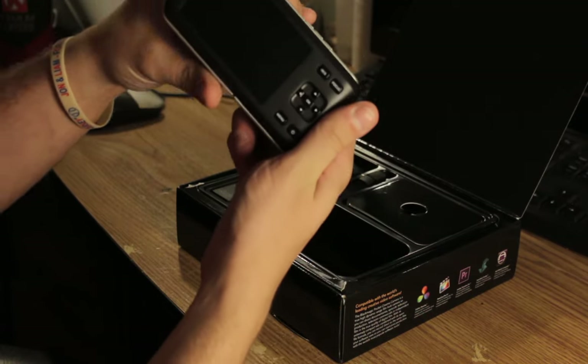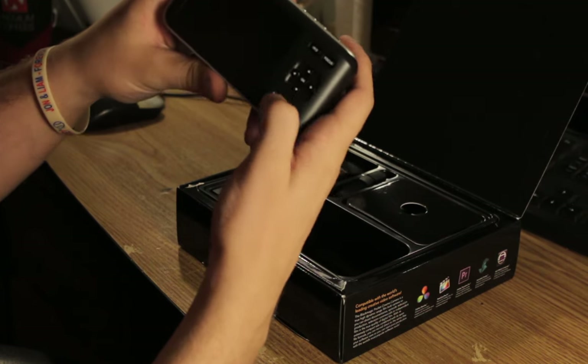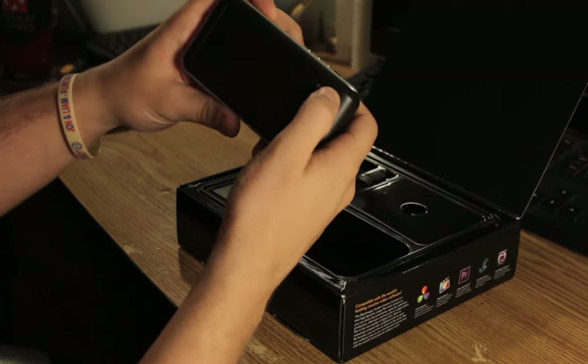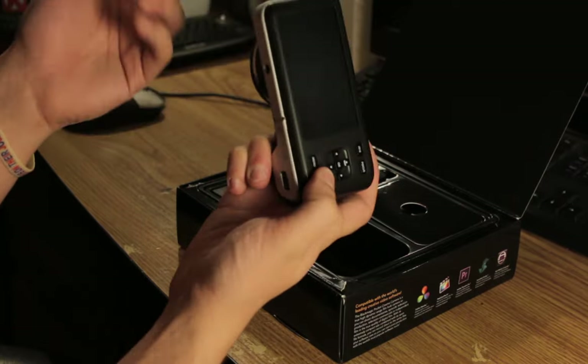The buttons are a little shallow, but that's alright. These ones are pretty good. But the focus, iris, and manual power — they feel a little shallow, but hey, what are you going to do?